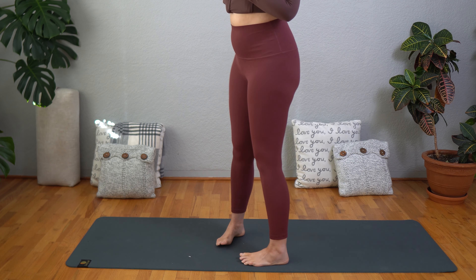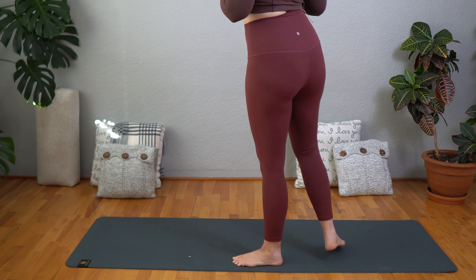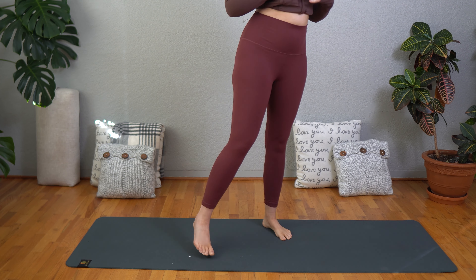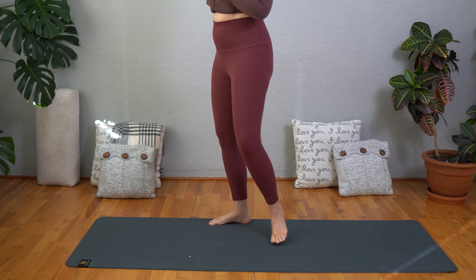These are the super high waist yoga pants from CRZ Yoga in the Butter Luxe fabric. They are true to size. I am wearing a size large. I am 5'5 and 150 pounds.